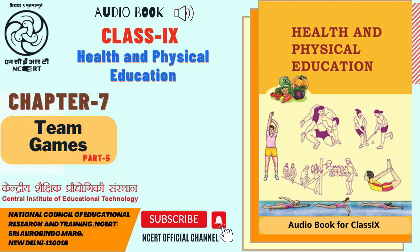C.I.E.T. and N.C.E.R.T. presents Audio Book: Health and Physical Education, the textbook for Class 9th. Chapter 7: Team Games.